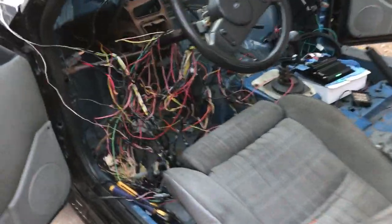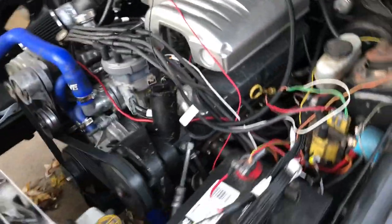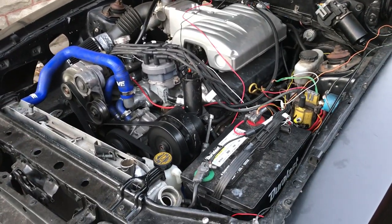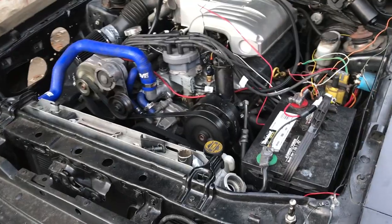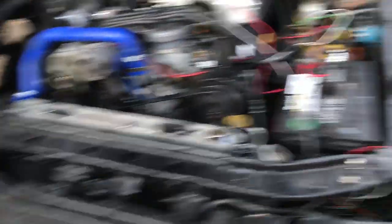A lot of stuff going on. I'll be on it tomorrow — clean up all these wires. I've got the idle set kind of high just because I'm tuning it; I can adjust that on the ECU. So that's it for the time being.